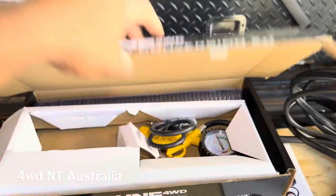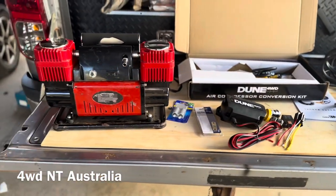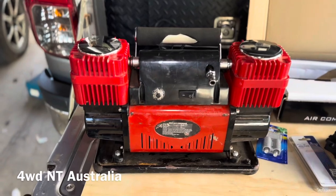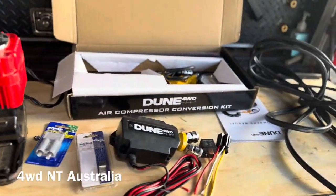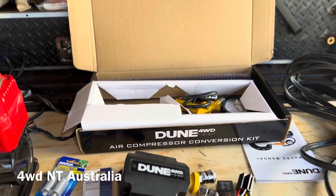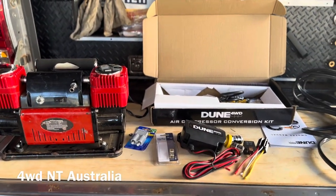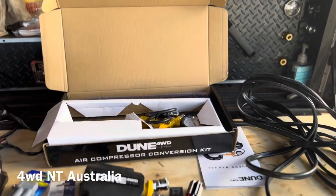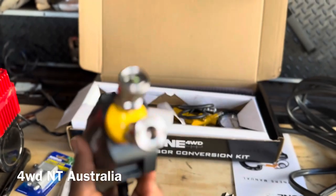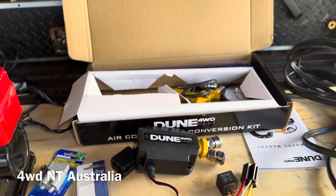I hope this will work. As I mentioned, a new state-of-the-art compressor is around $400 to $500. I already have this one and it's doing a great job, so this is a budget version to try. If it works, I'll keep using this compressor until it dies, then spend money on a good one. Plus, I wanted to make this video because I couldn't find any video on this Dune conversion kit, and the reviews on the Anaconda website are not bad. So let's give it a crack.